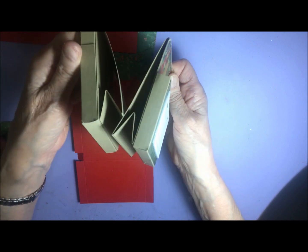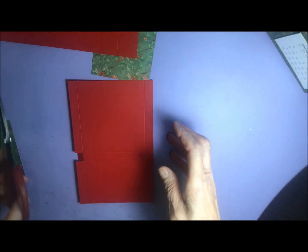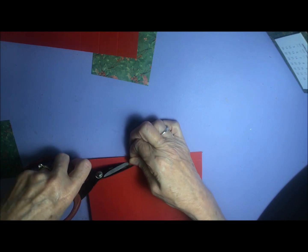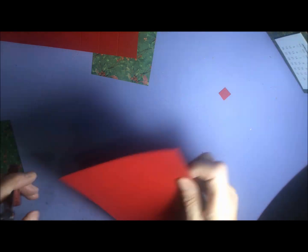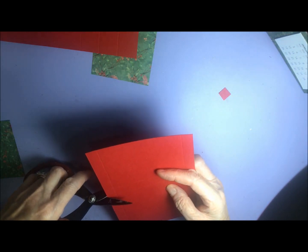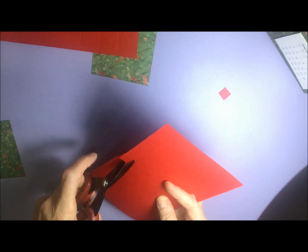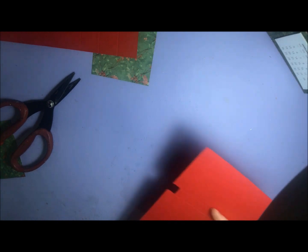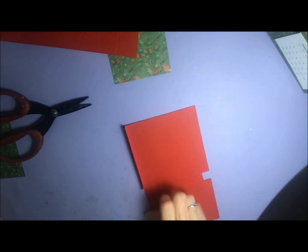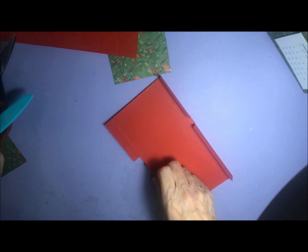You can actually leave that tab on there and flick it out of the way, but I don't really think you need it because you can't see it anyway. If you look at both versions they look the same. I found having the tab a bit fiddly because I had to move it out of the way to try and glue the bits down. So I'm just cutting those tabs off and getting rid of them, then I'll just burnish those sides.